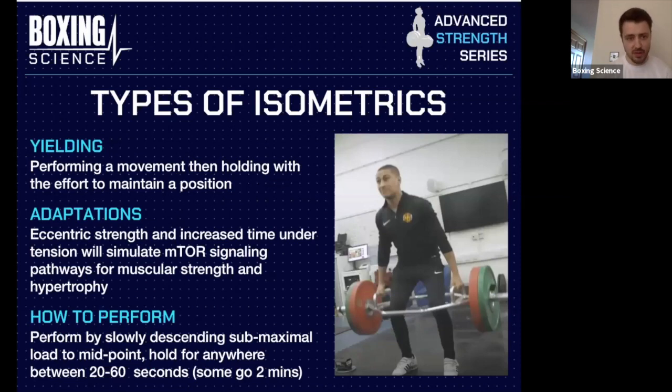The second type is yielding isometrics. This is where you perform the movement and then hold it within a position on the eccentric to maintain that position. This can help increase eccentric strength and also increases time under tension, which stimulates signaling pathways that will increase muscle protein synthesis — helping improve muscular strength and hypertrophy as well.